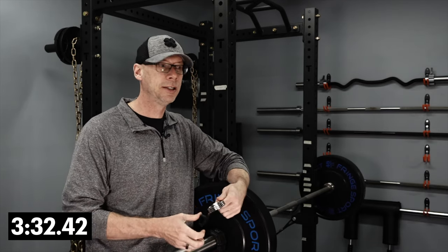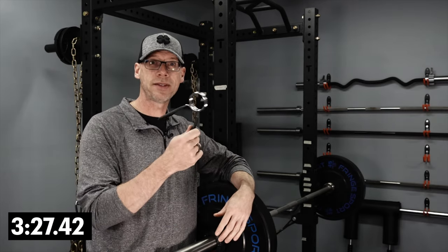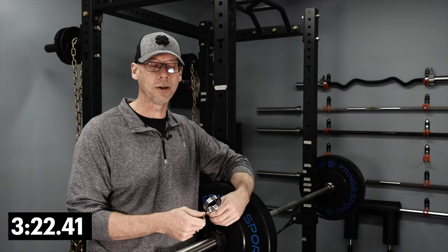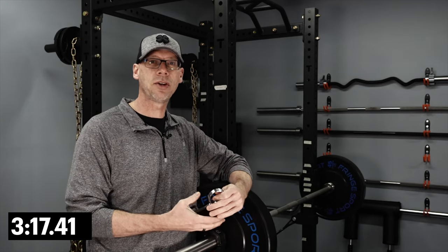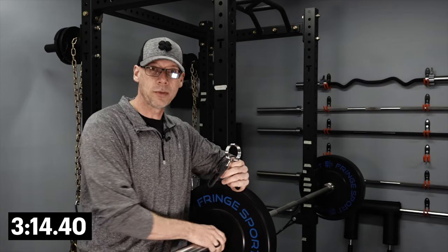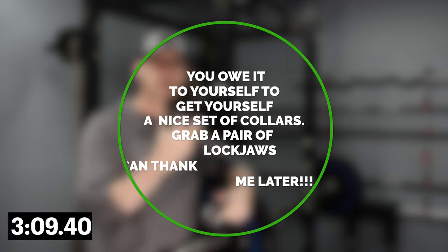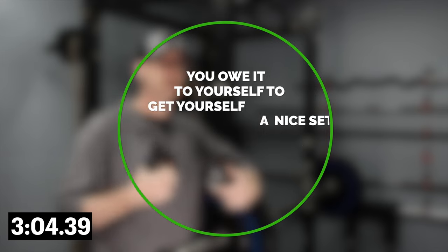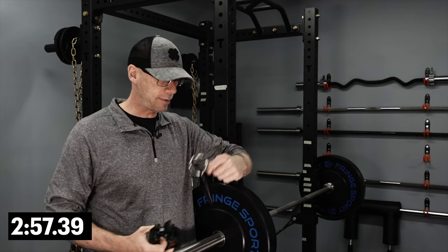When I built my home gym, somehow I ended up with a pair of these spring collars. As worthless as I think they are, I didn't want to throw them out — I knew at some point I'd find a use for them, and sure enough I did. That's today's tip. I'll show you what you can do with them once you replace them with a set of Lockjaws — I'll put a link in the description. If you don't have a good set of collars, pick yourself up a set. They're so much nicer to use.